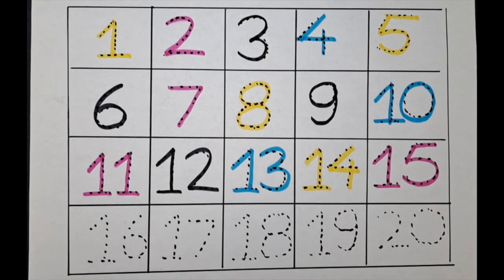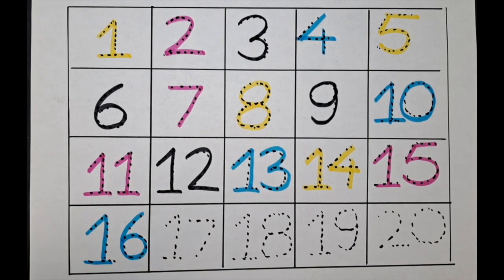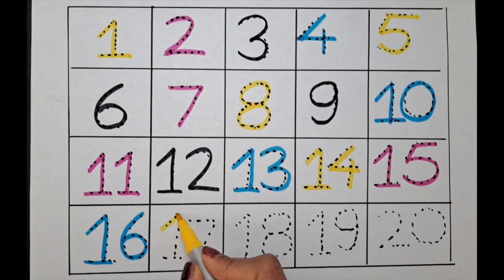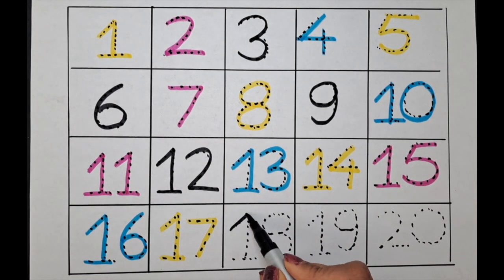The next one is sixteen. Let's do it with the blue color. One six — sixteen. The next one is seventeen. Can we do it with the yellow color? Let's do it. It's one seven — seventeen. The next one is eighteen. Let's do it with the black color. One eight — eighteen.